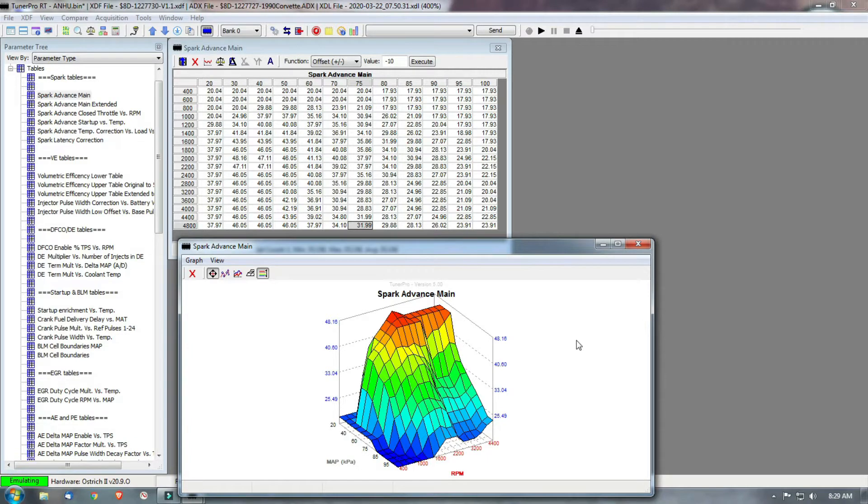You do this real-time while the engine is running. If you're going to data log and run the Ostrich at the same time, probably the best way to do that is have someone drive the car for you while you make the changes — obviously, because if you're just idling like what I'm going to be doing here in a little bit, you can let it idle and make those changes. I'll show you a few more things and then I'll go out to the car and demonstrate the changes to you.